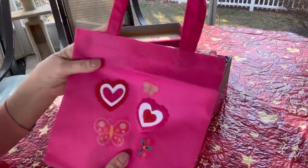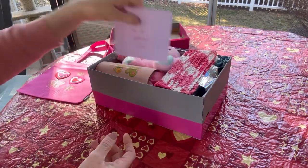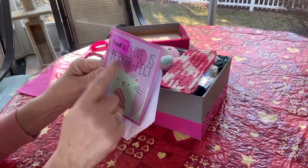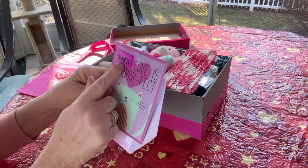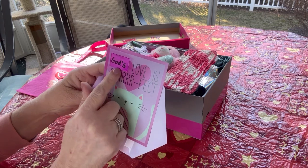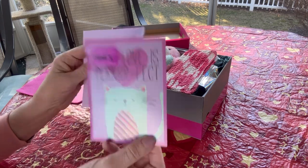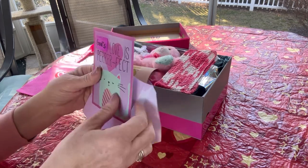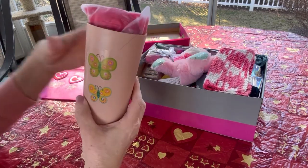She'll be able to carry her special things in this bag. Here's the note — it originally said 'your love is perfect,' but I adhered a piece over the word 'your' and wrote 'God,' so it now reads 'God's love is perfect.' Then I wrote the note and added a family photo.